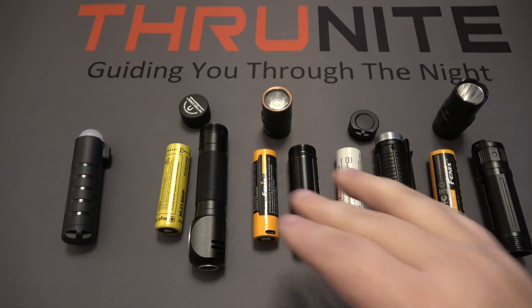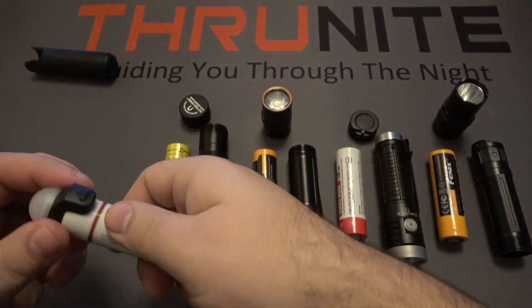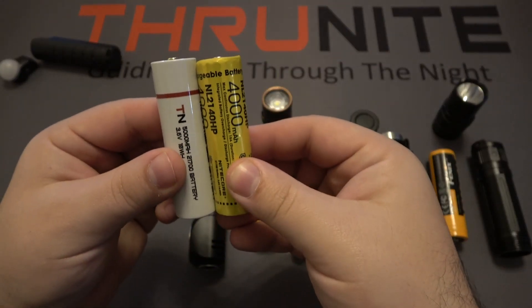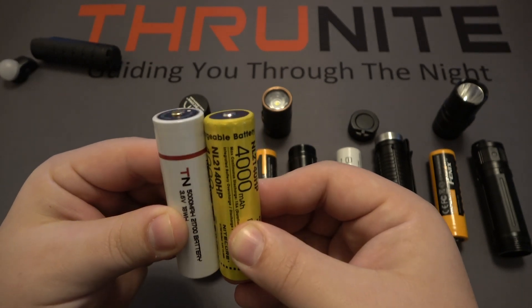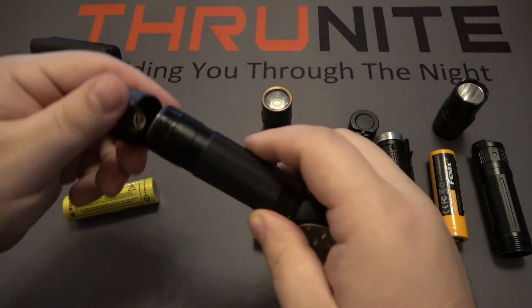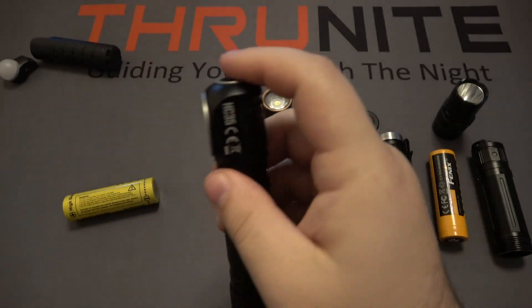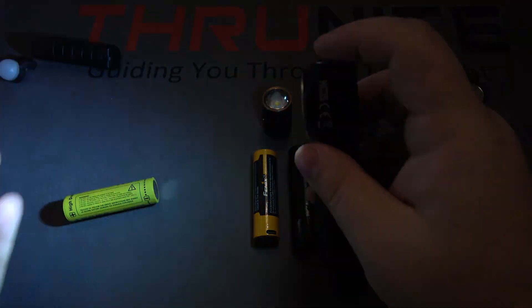I took the batteries out of each of these flashlights just to show this as an example. First we're going to compare the TS2 to the Nitecore. If you put the bottoms completely together, you can see how the TS2 battery is just a hair longer. However, putting it inside the light and popping on the tail cap, making sure it's nice and snug — you can see that it does work totally fine in this particular setup.